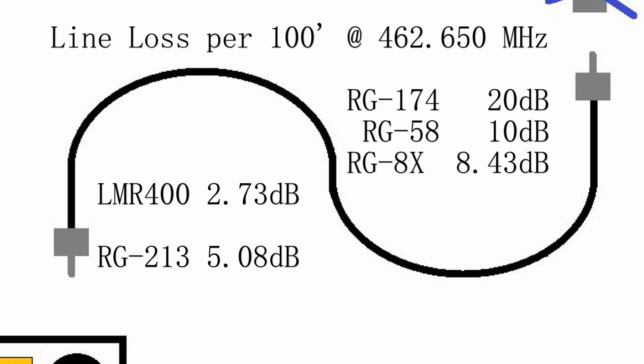If you had to do a long run, if you ran 100 feet of LMR400, you'd get less than 3 dB line loss. RG213 has almost twice the amount of loss as LMR400. However, it costs a lot less — LMR400 can run you close to $2 a foot, where RG213 usually tops off at about $1.15.